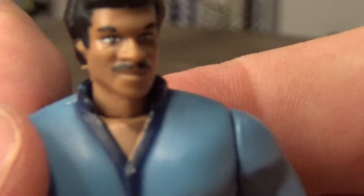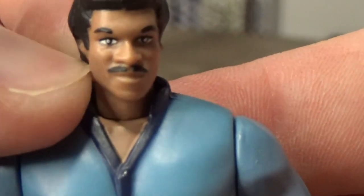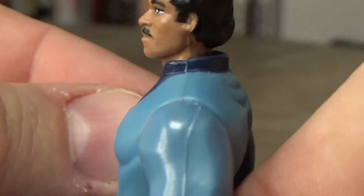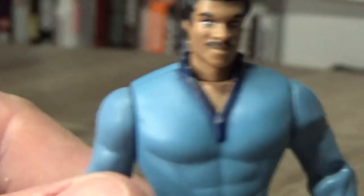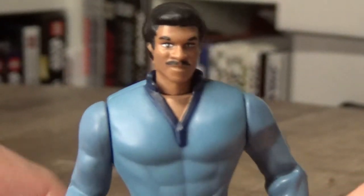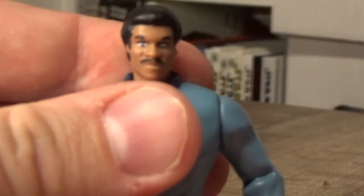Considering the technology and the sculpt at the time, it looks like Billy Dee to me. There's a little bit of extra plastic there I'm just going to try and scratch off, but I think it looks alright.